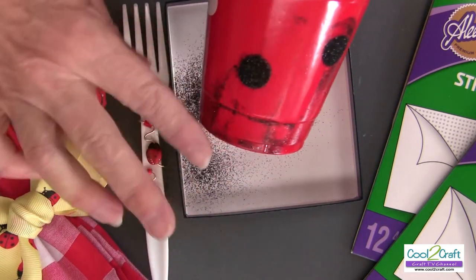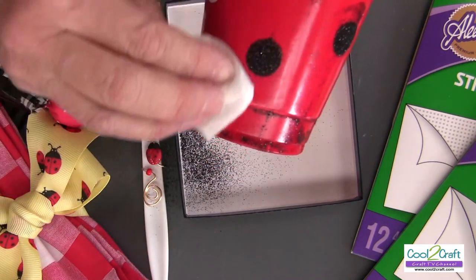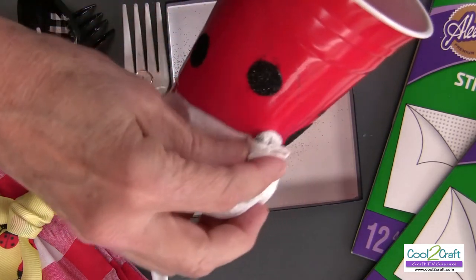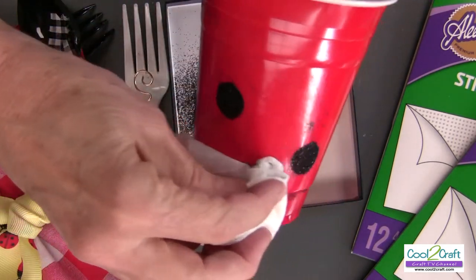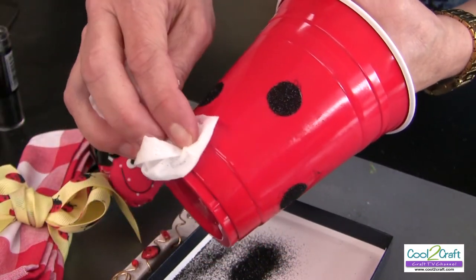Just wipe off the excess with your finger, then come along with a wet wipe and wipe off all the extra. And there you have it!